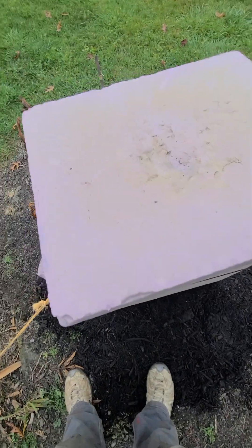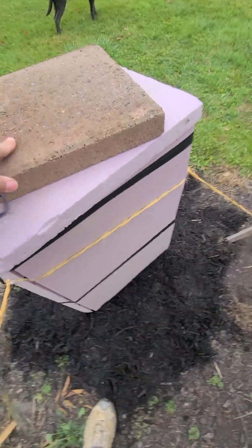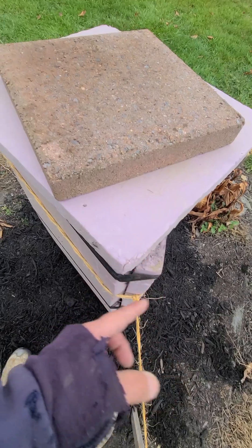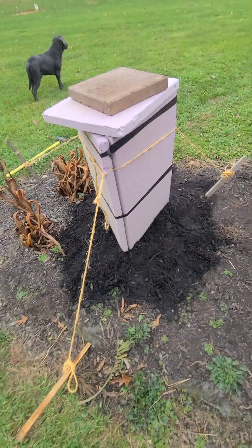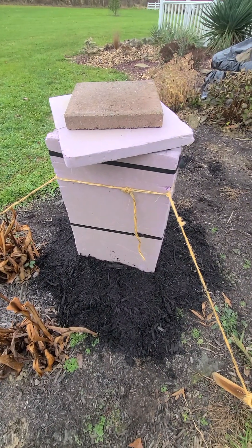I just have a piece of lid like this and all I do is set it on top, then I have one of these one-foot square pavers and I sit that on top to hold the lid down. This one's small enough I probably won't tape it down. On some of the bigger ones I'll take a wrap of tape, go around a corner, around the outside, and hit a couple other corners. This is the second year for it and so far it's doing good.